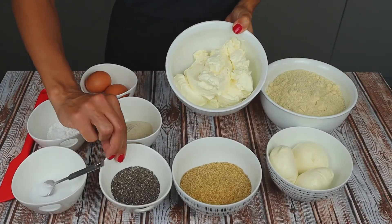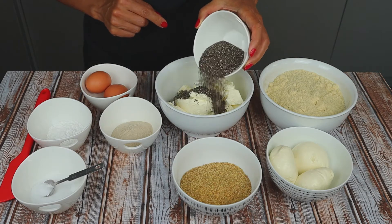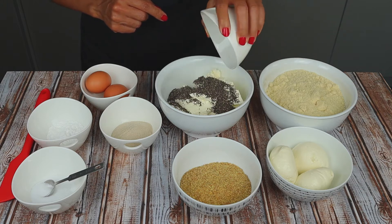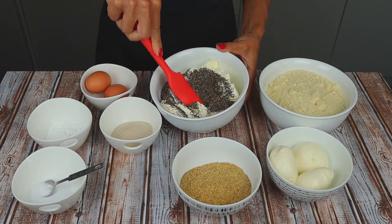First things first, we will need to put the chia seeds into the cream cheese, and mix very well. Leave them on the side for 10 to 15 minutes.